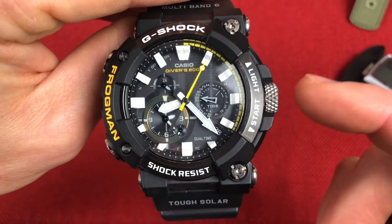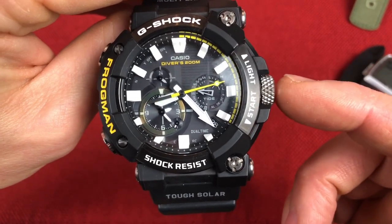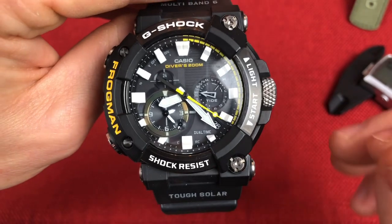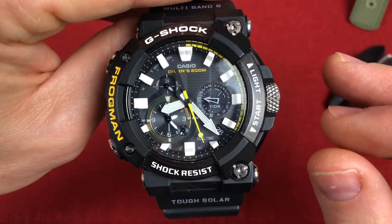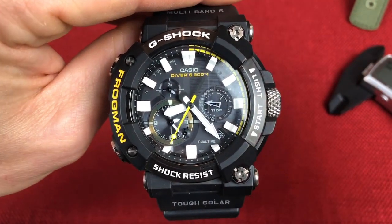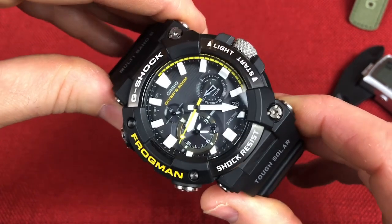I know there are some Frogman purists out there who are not a big fan of the analog version, and some of the functionality on the watch which seems to be more available through the app. We'll get a little bit into that. I get that there may be some differences that are for the worse in the eyes of the Frogman purists, but we'll talk about that in another video. So let's jump right into the specs.